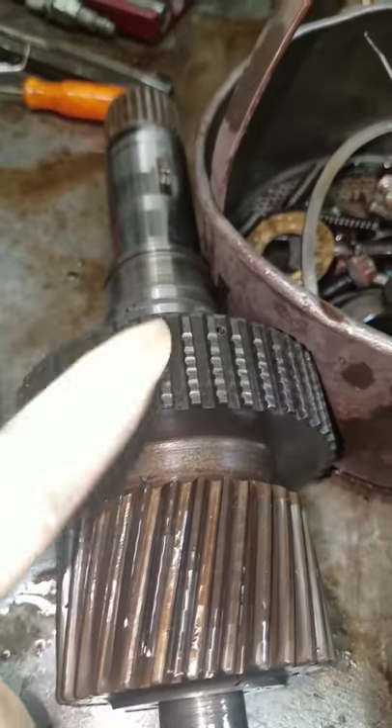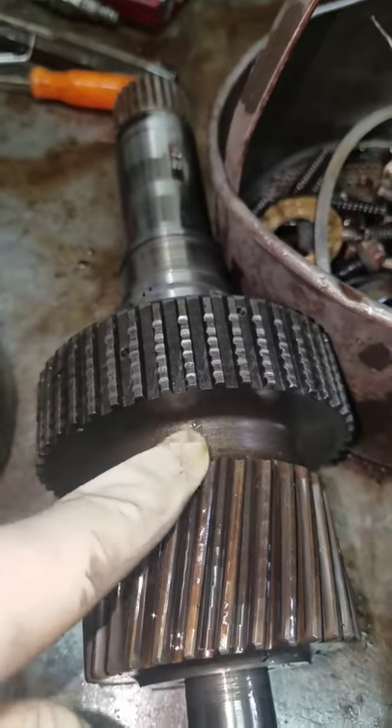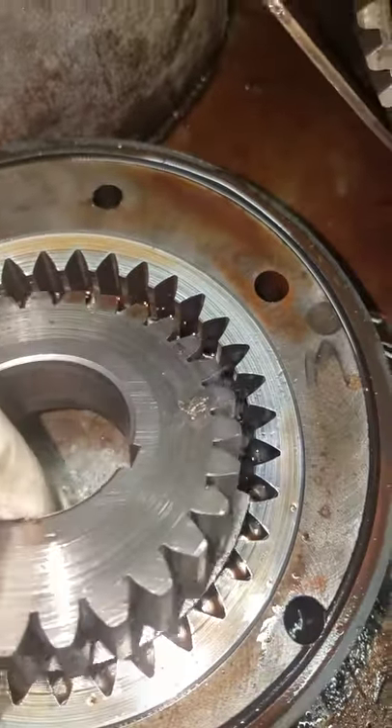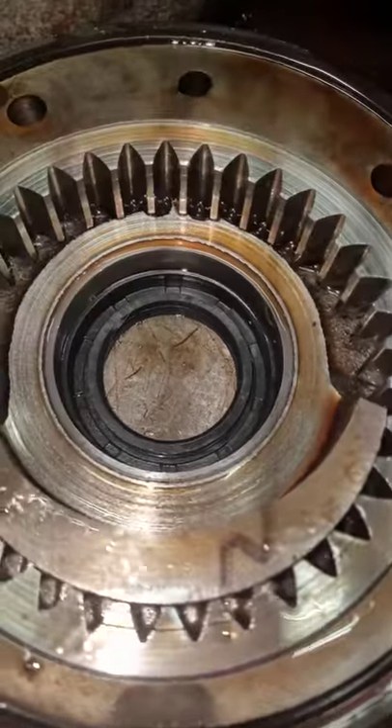Here's the input shaft. This is where the clutches ride. You can see there's significant damage there. Black steel means it's overheated. Here on the input shaft, it rides the pump. See, the gears are all chewed up.